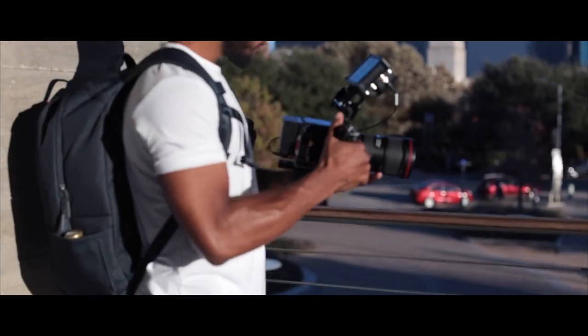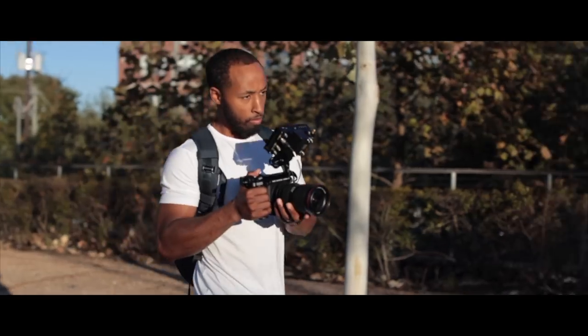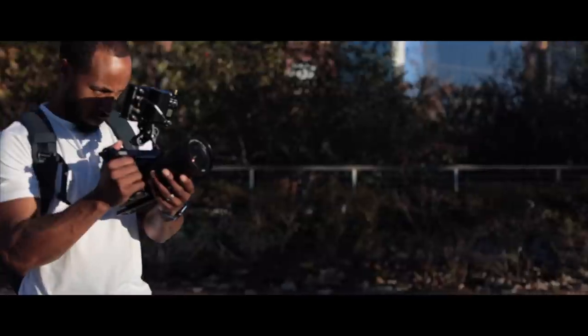What's good creative fam, Brandon Washington here. Just a few weeks ago I bought my dream camera — not the Canon C70, but the Red Komodo. If you're interested as to why, I did an entire video on that linked down below or in the card.